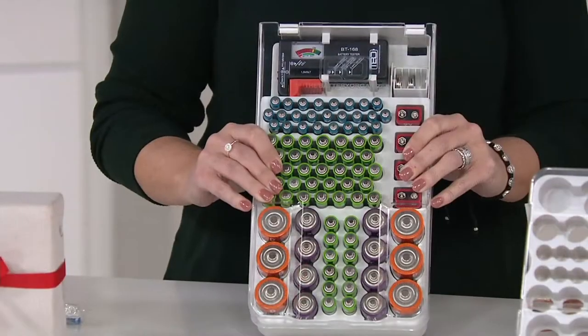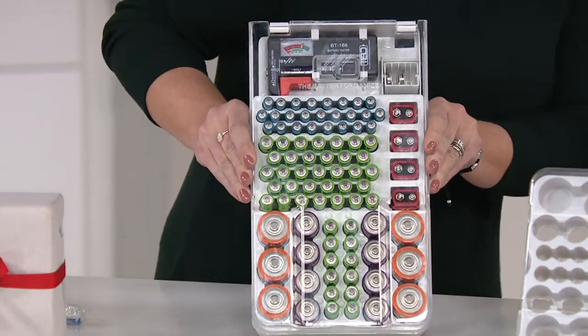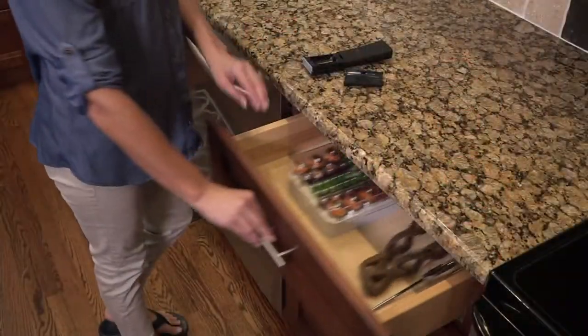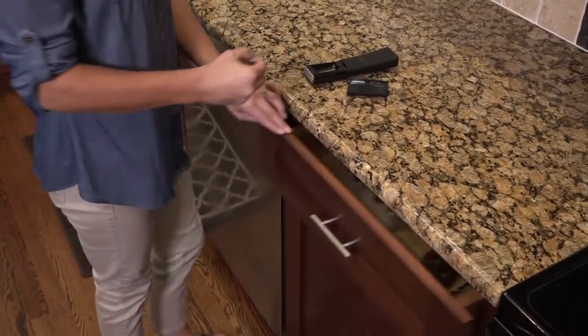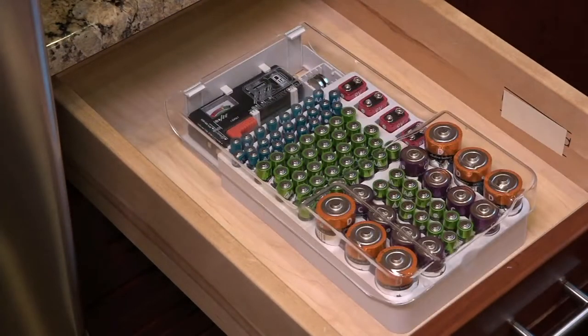Now instead of having to lick your batteries, you can actually use the battery tester — this is the battery organizer of the 21st century. My mom said today, 'what if you have a newlywed couple or someone going into their first home — how about giving them this?' Even though it comes without batteries, I love the idea of filling it up and getting them prepared.